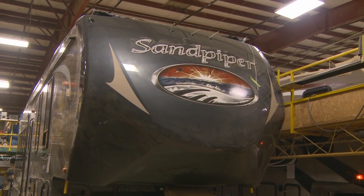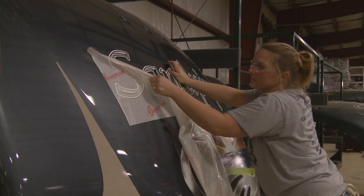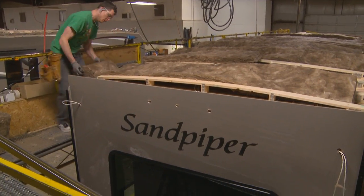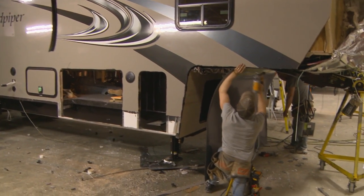Careful engineering and quality craftsmanship go into every RV, which is why we have an uncompromising sense of pride for every Sandpiper that is built. Rest assured that with every one of our RVs, you can travel anywhere you want to go.